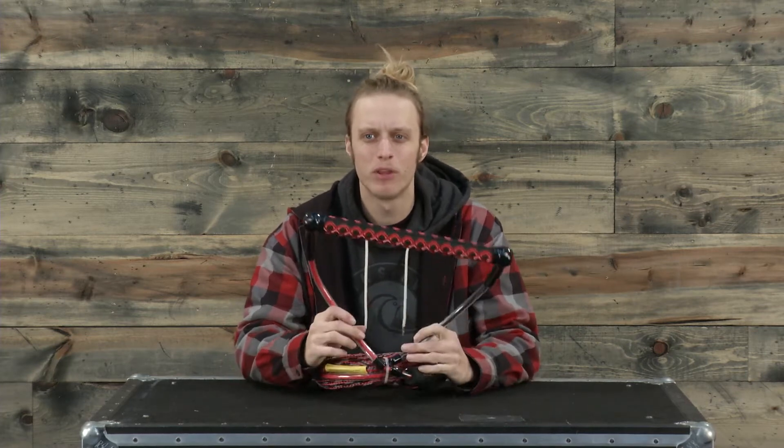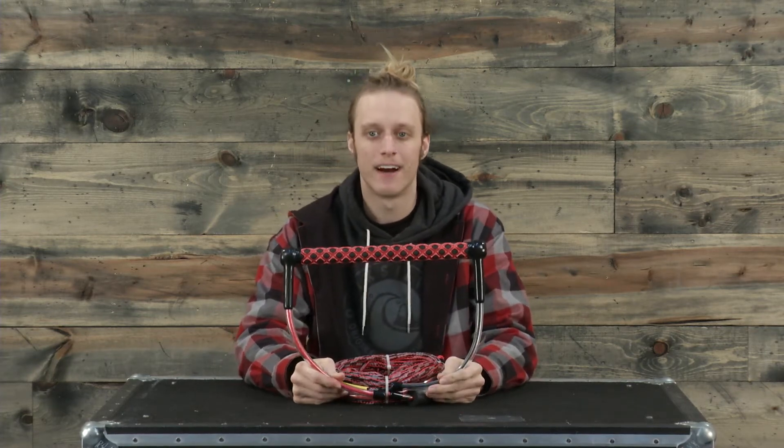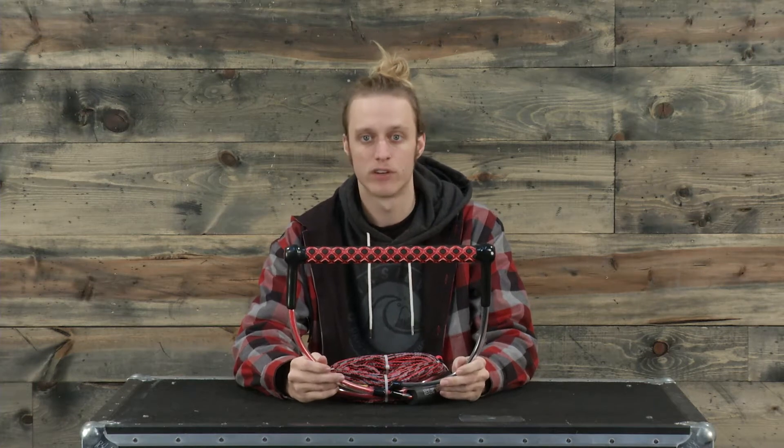This handle has a four millimeter dynamo leader and there's no stretch to this rope at all, so you're not going to have that abrasion and it's going to be a fairly durable line and a durable handle.